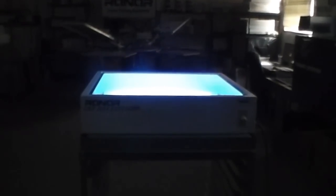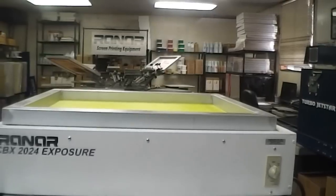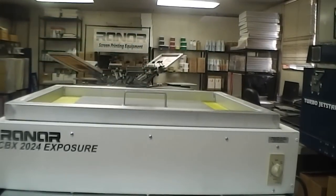The unit runs on 110 volts and uses four unfiltered black lights which can expose all emulsions. The padded weight creates a full contact for crisp, clear images on your screen.